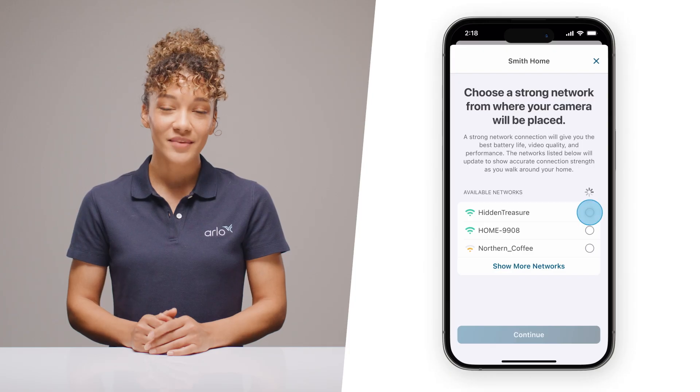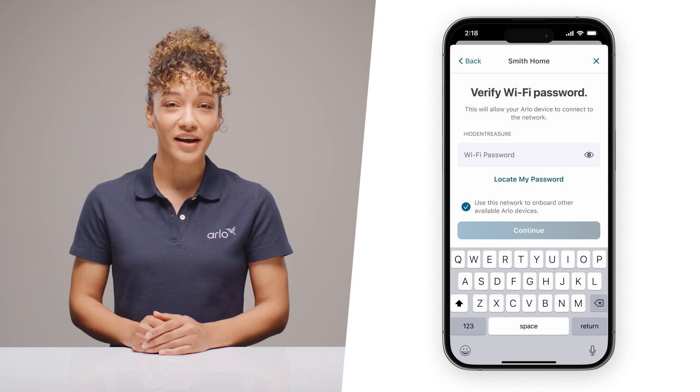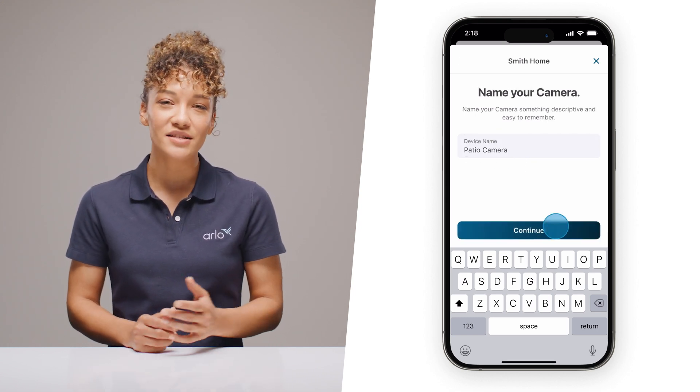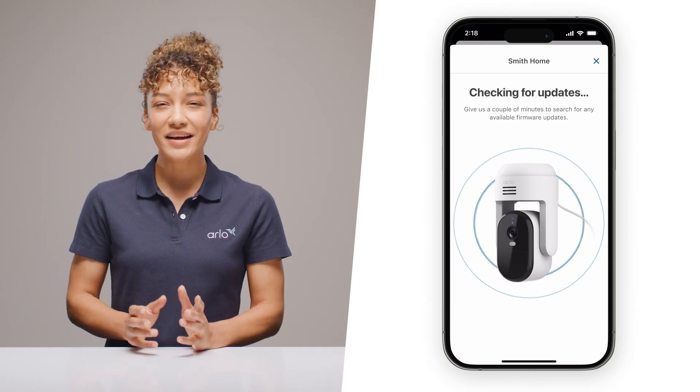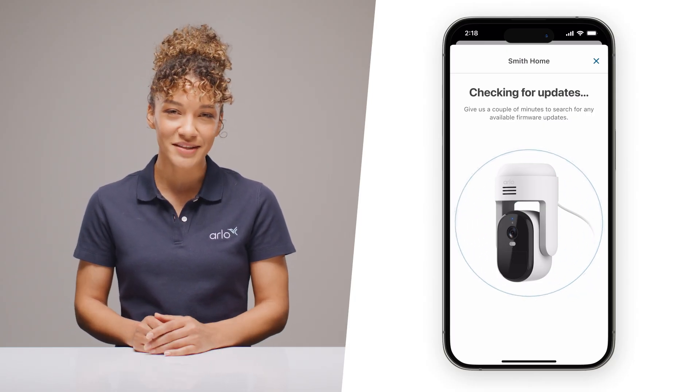The app should see your camera and connect. Once that's ready, the app will show you how to connect your camera to Wi-Fi. Next, give your camera a name and let Arlo check for the latest firmware updates. This might take a couple of minutes, so feel free to take a quick break and come back when it's ready.